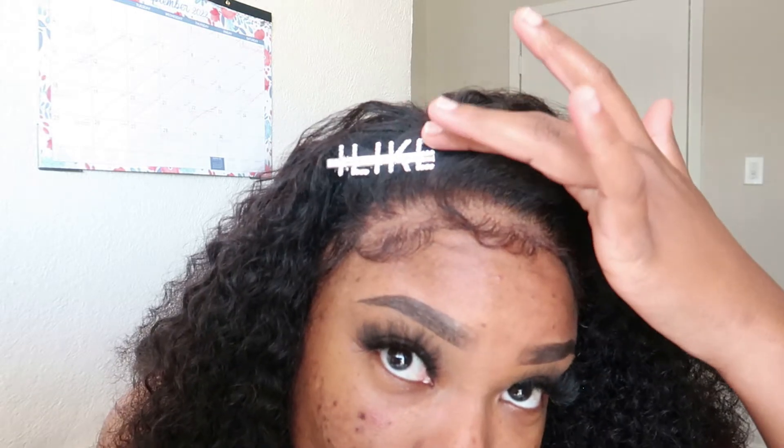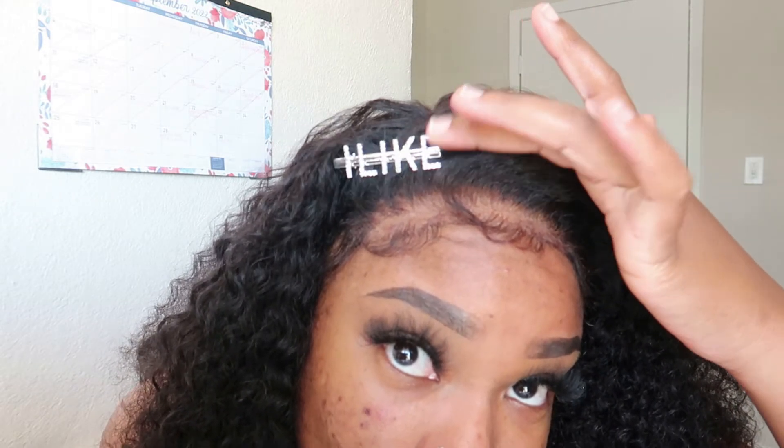Let me come in close so y'all can see. Do y'all see that? It looks like scalp — literally after I bleached the knots, scalp. That is immaculate. Oh my goodness — they did their number on this one, they did their best stuff on this one. You cannot tell me this is not my hair.